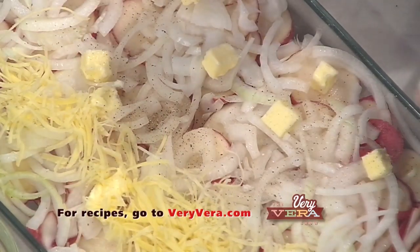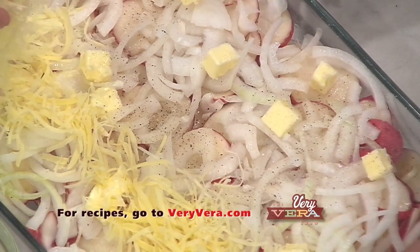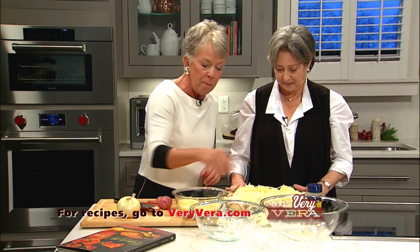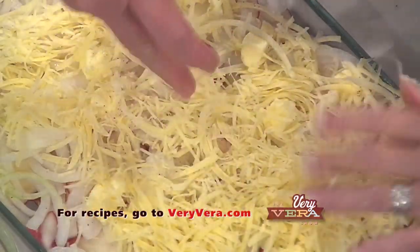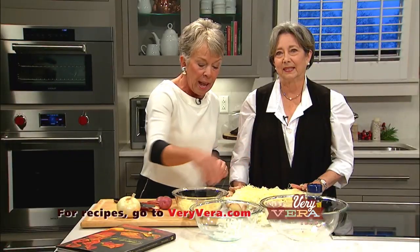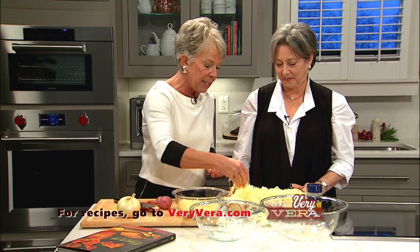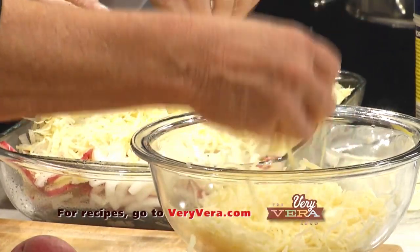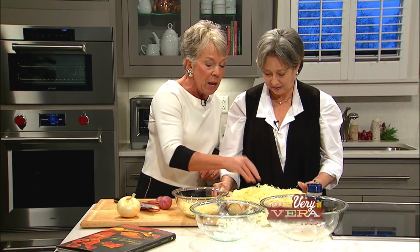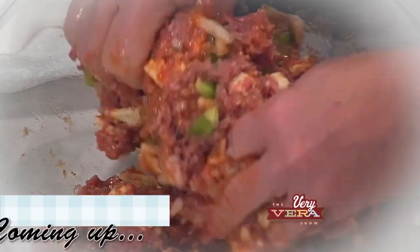Now you ready for me to put some cheese on there? I'll add a little Nature's Seasoning and then top it with cheese — and she grated this cheese herself, I can tell, because it's so fluffy and nice. Ann has been nice enough to donate to the show a copy of this book and her other book called Share the Bounty. We're going to be giving that away along with a Very Vera Show apron. We're also making peppermint ice cream at the end of the show and giving away an ice cream maker. The Wolf Blender is also part of the giveaway, so the giveaway today is valued at over $600.